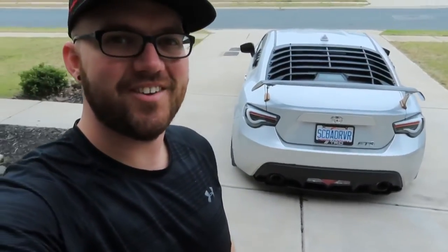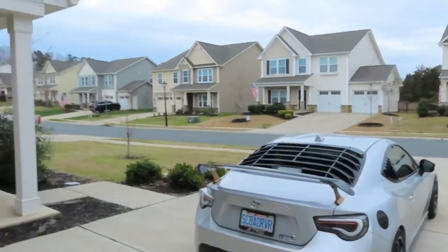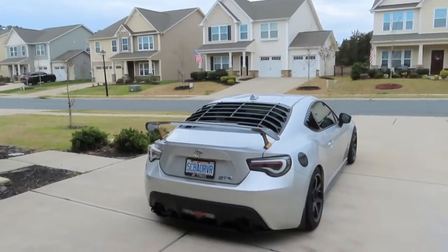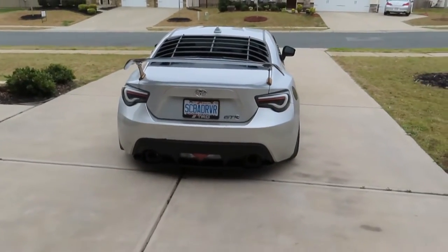I got the car out of the garage and I can already tell it's looking pretty nice. My car is absolutely disgusting — it's been raining for the past few days in North Carolina. I'm going to wash the car and then we'll get a closer look at the diffuser.